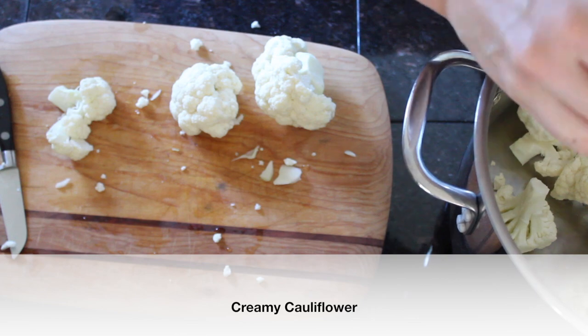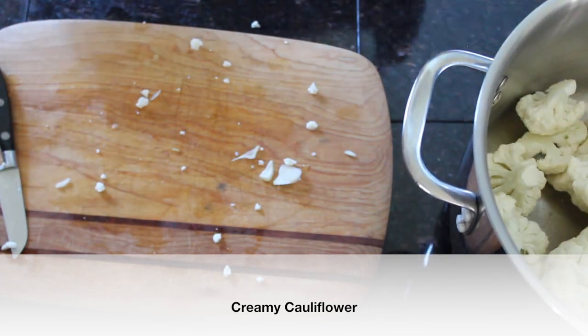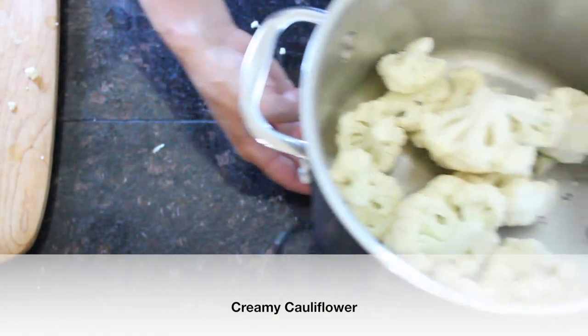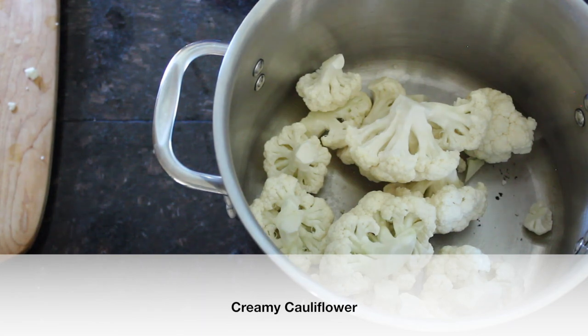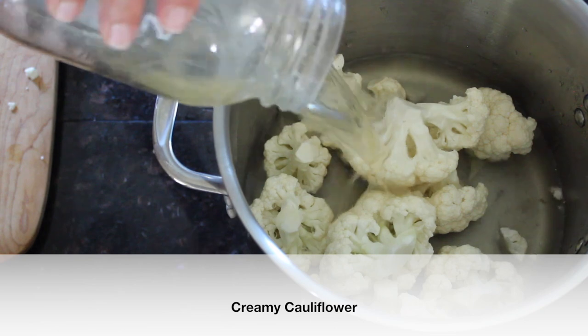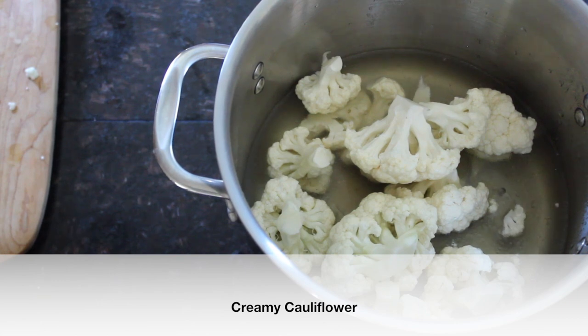We'll add tallow and sea salt to the cauliflower after mashing, like mashed potatoes — it's delicious. Even if you think you don't like cauliflower, this might change your mind. By simmering it, we really take a lot of that harsh bite out that a lot of people don't like, while still keeping all the nutrients. I'm just going to add water to cover and bring this to a boil.